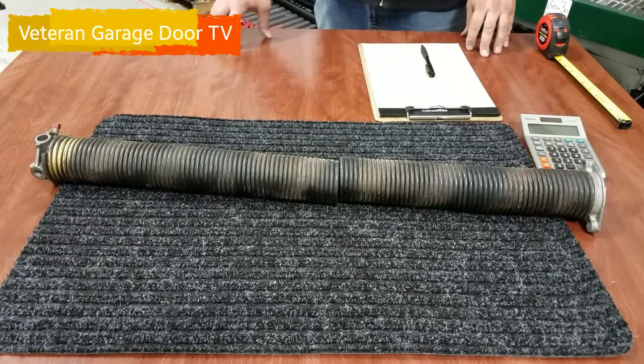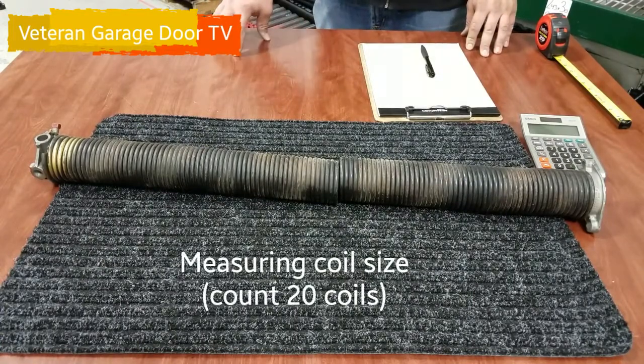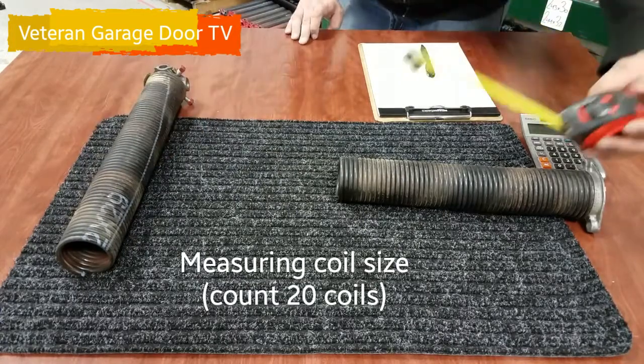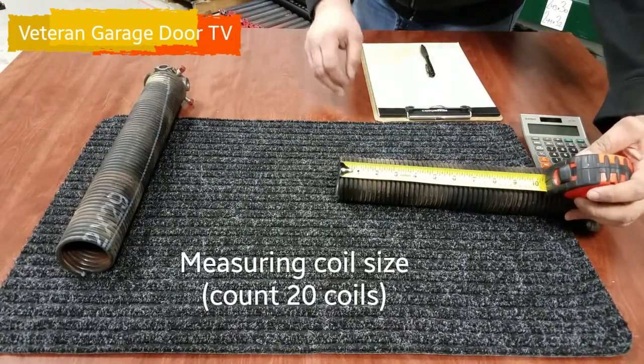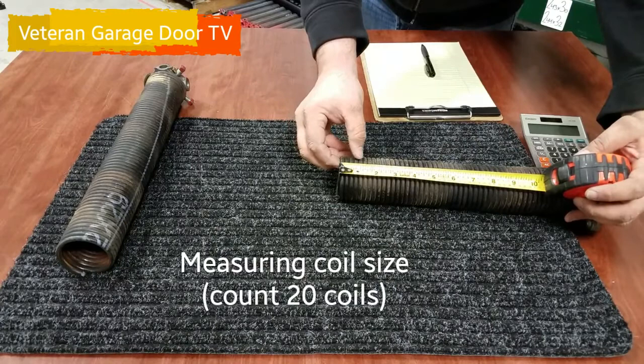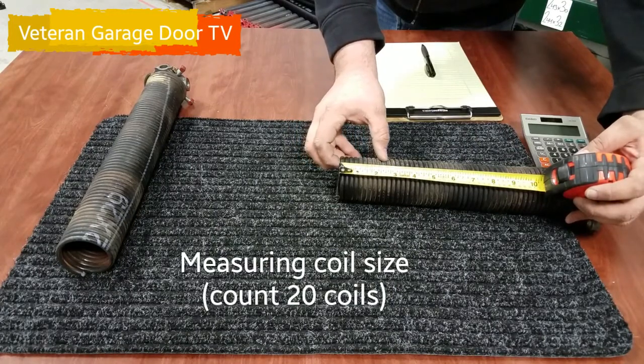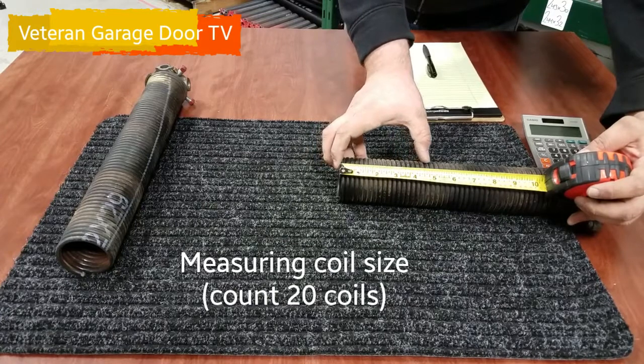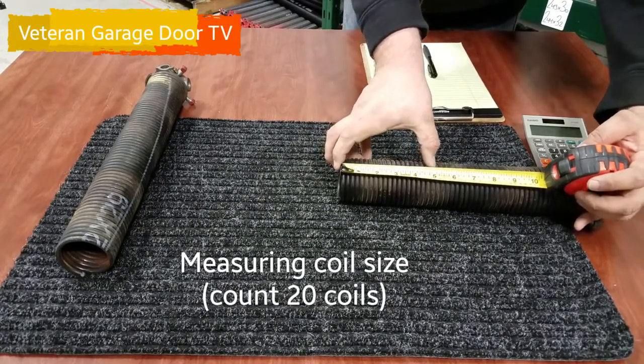The very last thing we're going to do is check the size of the coil on the spring itself. We're going to need to count 20 coils — 1, 2, 3, 4, 5, 6, 7, 8, 9, 10, 11, 12, 13, 14, 15, 16, 17, 18, 19, 20. And that's coming out to 5 inches exactly.